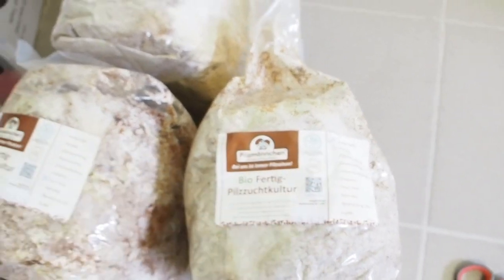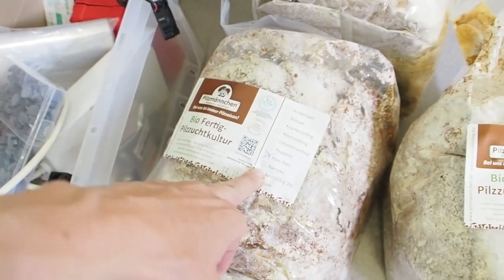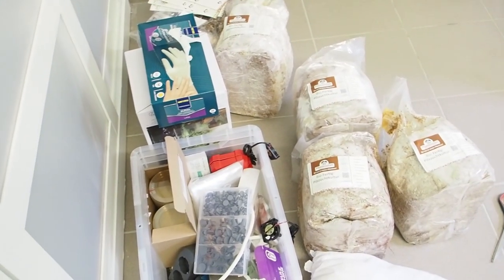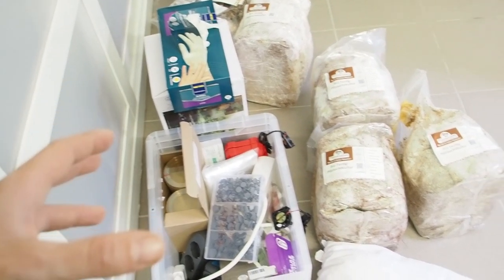So here we have oyster mushroom mycelium, here we have lion's mane, enoki, reishi and shiitake. And then I also got a little bit of equipment for mushroom growing inside.